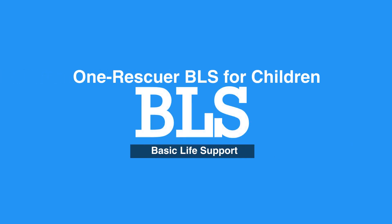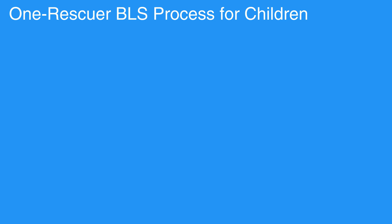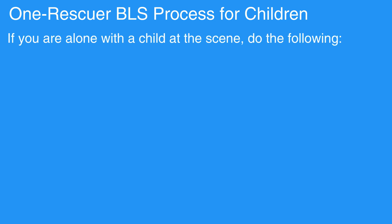Welcome to the One Rescuer BLS for children. In this video, we will discuss One Rescuer BLS for children, that is age 1 to puberty. If you are alone with a child at the scene, do the following.